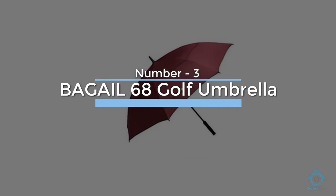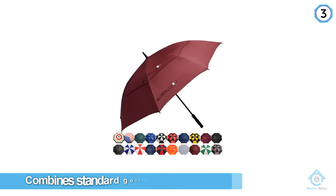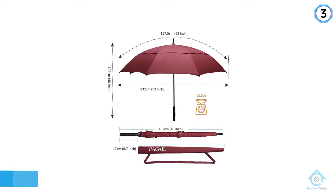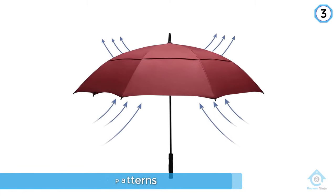Number three: Bagail 68 golf umbrella. The Bagail golf umbrella combines standard golf technology with fun and interesting design patterns to help you stand out on the golf course. Like many others designed in the golf umbrella class, the Bagail features a double canopy design.